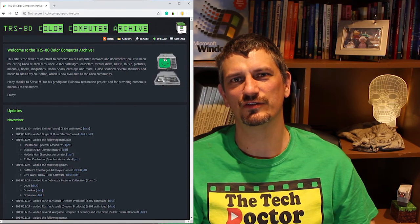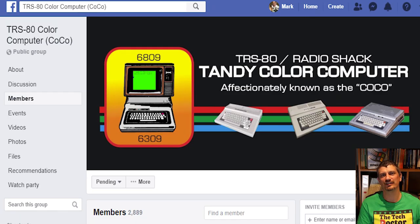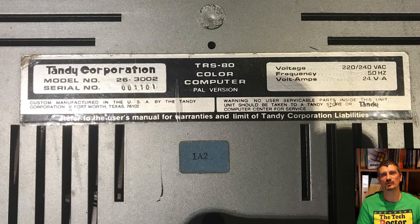In the process of researching this, I've actually found quite a few archives and Facebook groups where there are people still interested in the old Tandy Colour Computer. I can't believe there are still fans out there. And it's worth noting — I flipped it over and checked out the serial number: 1101. I don't know whether that's in binary or whether we just got the 1101 model off the production line.